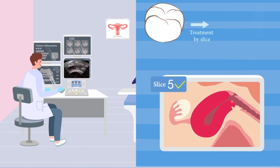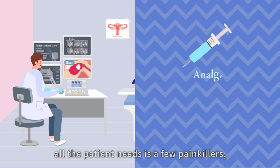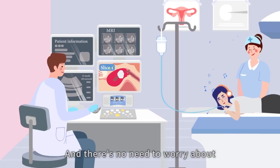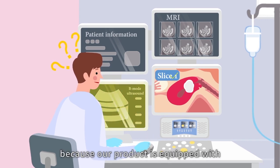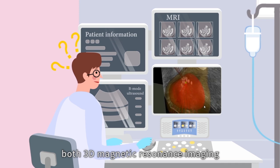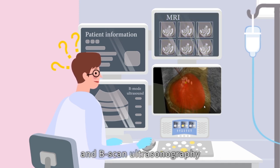Now that the fibroid has been killed, all the patient needs is a few painkillers as well as some music and movies. There's no need to worry about imaging, because our product is equipped with both 3D magnetic resonance imaging and B-scan ultrasonography to achieve precise positioning and treatment.